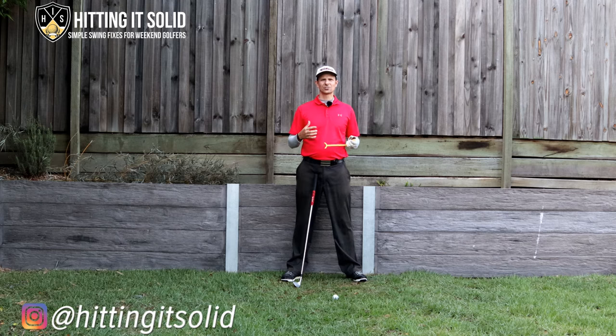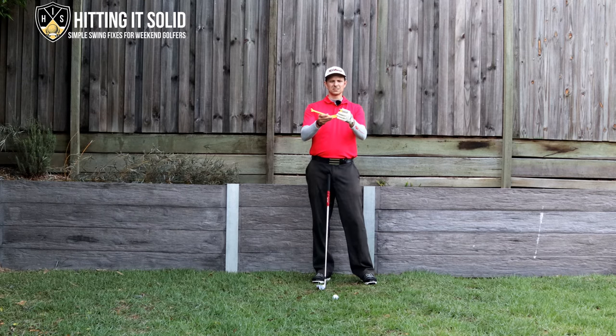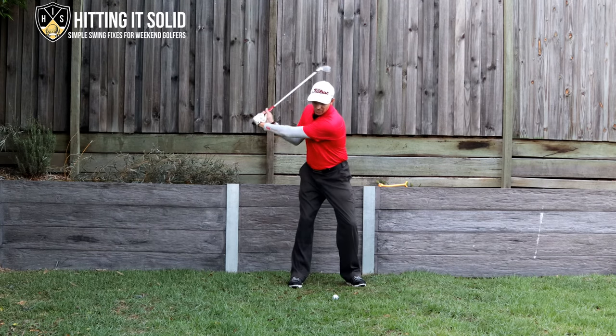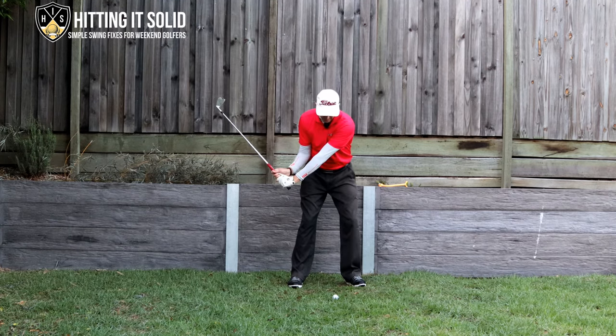This golf training aid is one of the best on a budget. If you can't afford a lot of money, this is a great place to start. It's called the Swing Guide — you can get this anywhere online, I've seen it from five to twenty or thirty dollars, it costs next to nothing. It's so simple to use: you can practice at home like we're doing here, and then move up to even using it at the driving range hitting golf balls. It's basically just a bit of plastic with a bolt, and what it does is help you keep that connection between your lead forearm and the club just that little bit longer in the downswing.